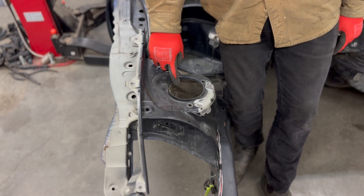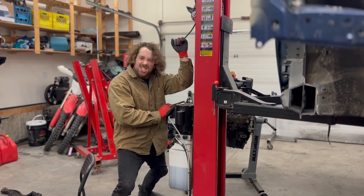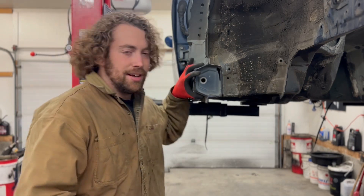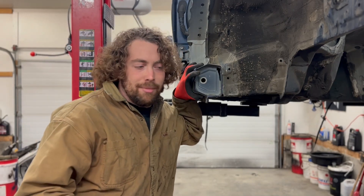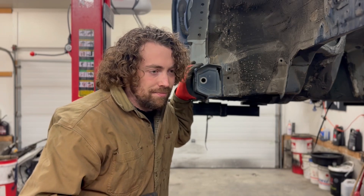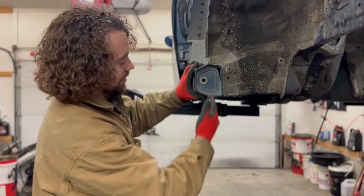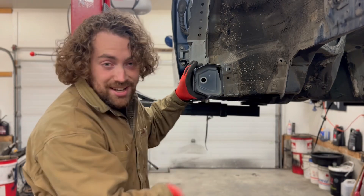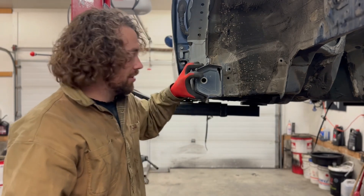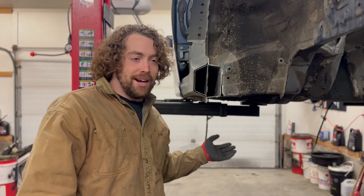The last important thing about a BRZ/FRS drift car: depending on how much angle, tire size, and rim size you're running, you need to make clearance in the rear of the front wheel well. If you don't want to do a big cutting and welding job, just make some slices and fold all the tabs in — I did that on my old car and it works fine. But if you want the most clearance done properly, cut that section off, build a plate, weld it in, and you'll never touch tire to wheel well again.